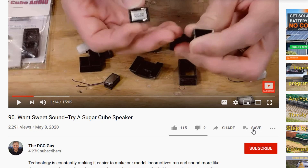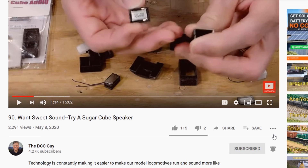YouTube tells me that if you're watching this video, there's a greater than 60% chance that you haven't subscribed to the DCC Guide channel. So take a few seconds, click on the subscribe button, and then click on the bell right next to it. When that comes up, select all, and then you'll receive a notification every time I upload a new video to YouTube.